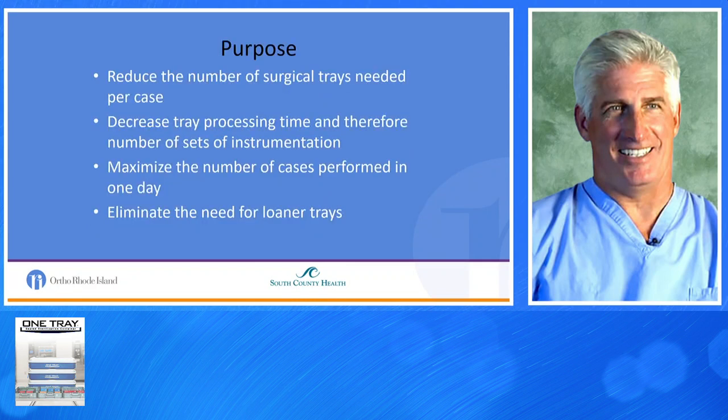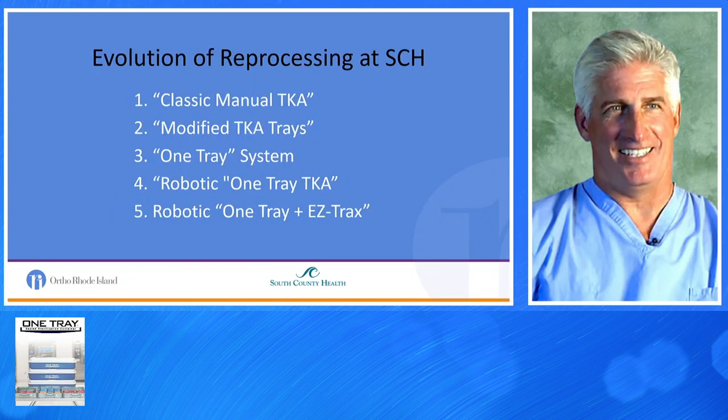The purpose was to decrease the number of surgical trays needed per case, decrease tray processing time and the number of sets of instruments, maximize the number of cases performed in one day, and eliminate blue-wrap and the need for any loaner trays. The evolution started with classic manual total knees, then Phase 2 modified total knee trays, Phase 3 the One-Tray system, in 2016 a Mako Robotic One-Tray total knee, and the final phase over the last year and a half has been a Robotic One-Tray EZ-Tracks.